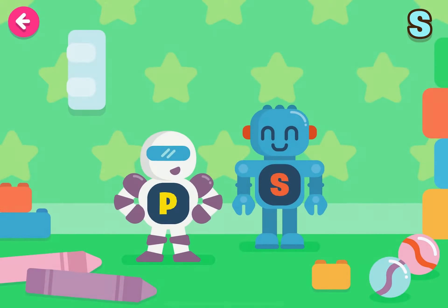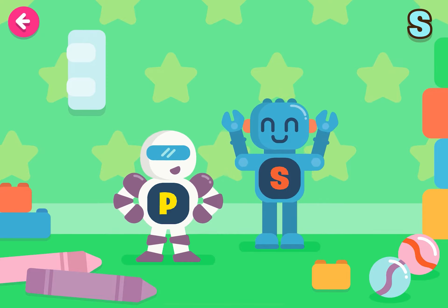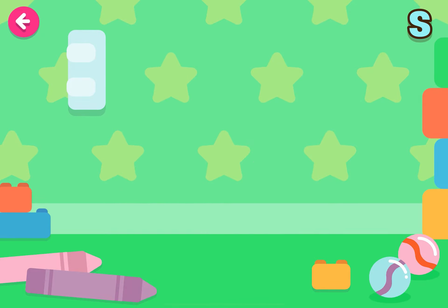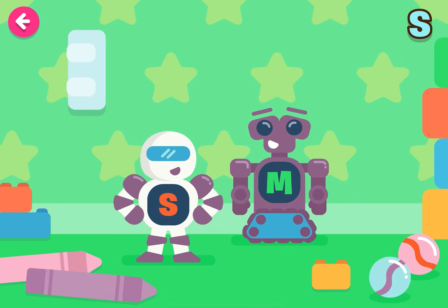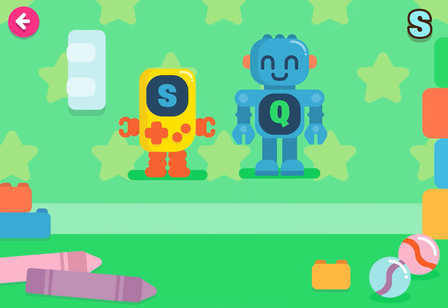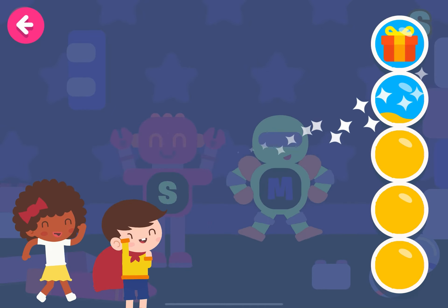Find the letter A. You're doing very well. Well done! Keep it up! Well done! Good job!